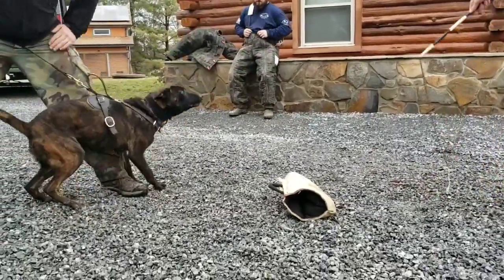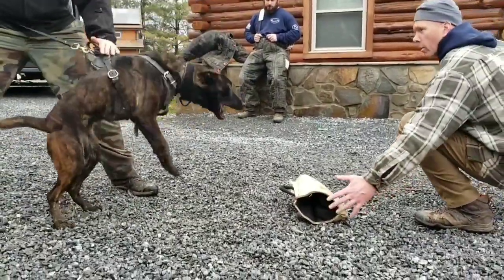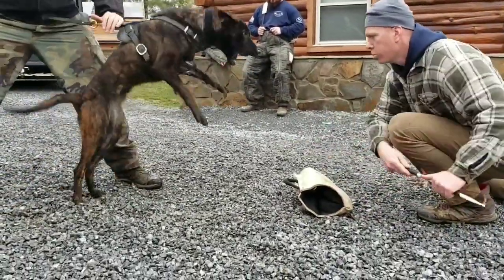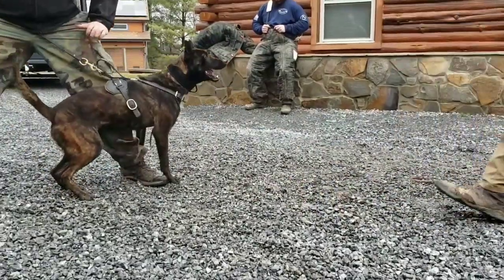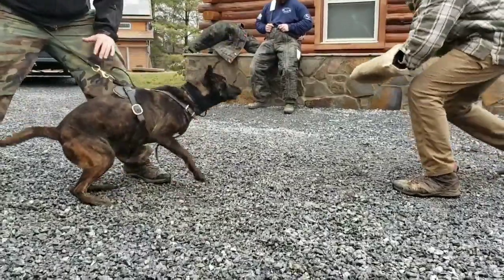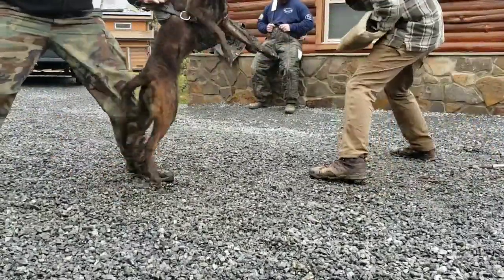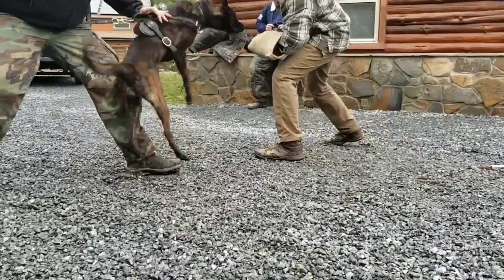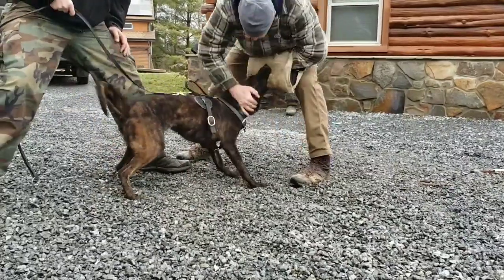All right guys, here we go. Right here we're evaluating whether we can get this dog to bite — untrained, green, never seen these pictures before. Does she have it in her? If she has it, she has it; if she doesn't, she doesn't. I will always stand on that. If it's in them, it's in them; if it's not in them, you can't put it in them. Keep in mind she is untrained, green female, lived her entire life as a house pet and farm dog, never been exposed to this stuff. This is all her genetics right here.